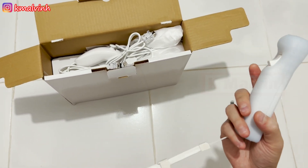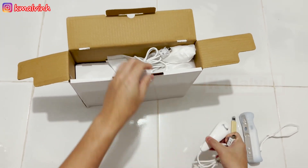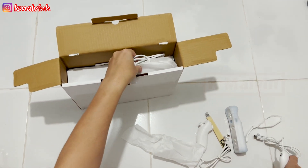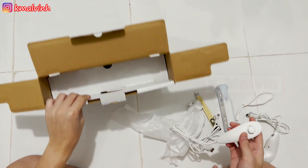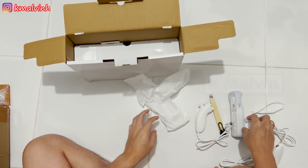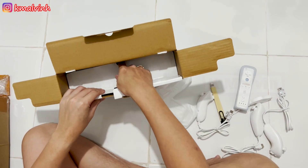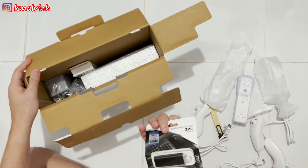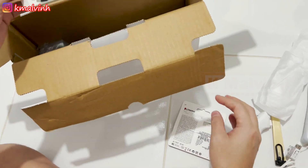Ada strap-nya biar nggak jatuh. Ada nunchuk — dapat dua ya, saya beli dua supaya saya bisa main bareng. Eh, nunchuk-nya kok dapat tiga? Waduh, ada kesalahan ini. Seharusnya nunchuk dua, wiimote-nya dua, ini nunchuk-nya malah tiga.